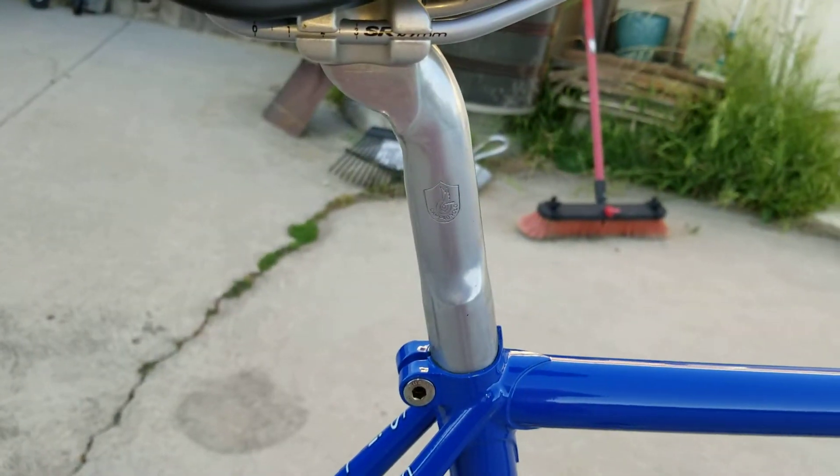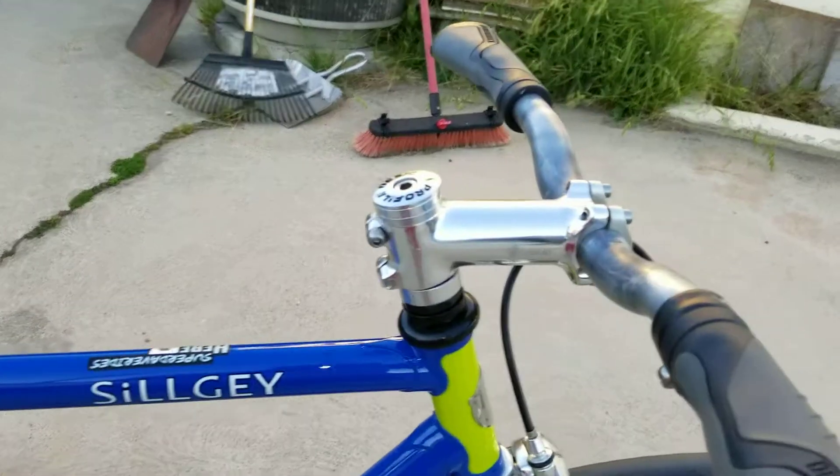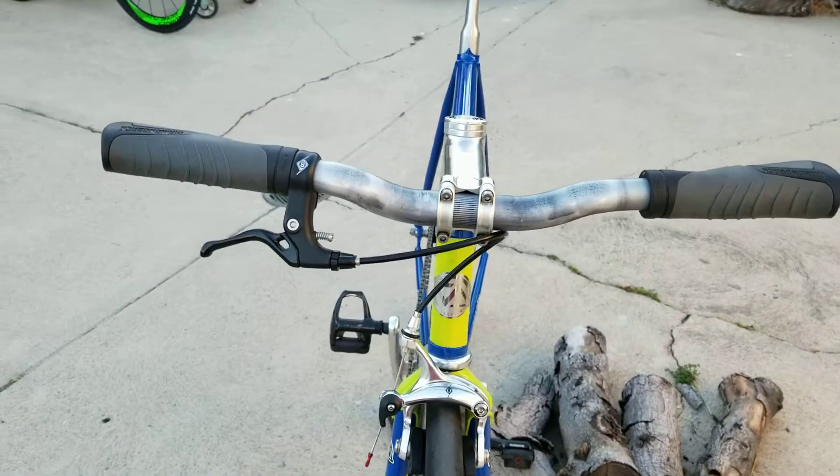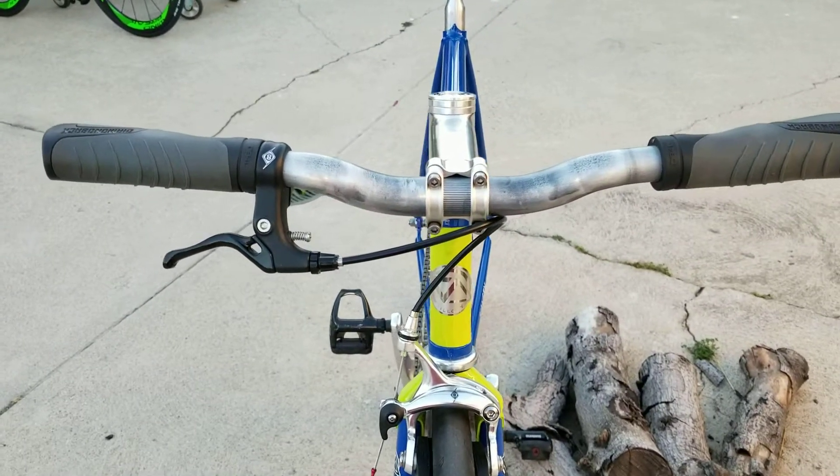Old Campagnolo aero seat post. Origin 8 stem — I believe it's a 110. This bar came off an old mountain bike, cut down, just has a slight rise to it, so it's perfect.